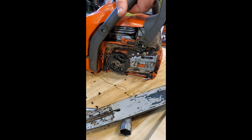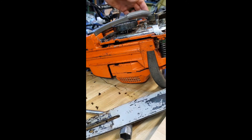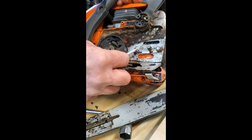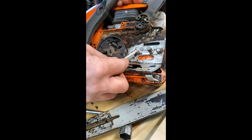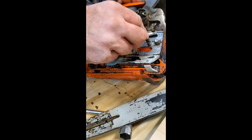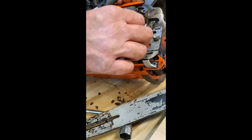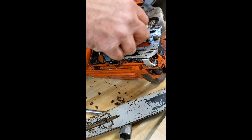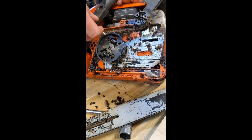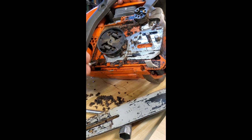I can't tell you how many brand new chains get thrown onto a bar and nobody ever bothered cleaning it, and they burn up the chain and the bar. This bar is full of oil, so it's obviously not a lack of oil getting to the appropriate place. Let's get some of this cleaned off so we don't miss anything. If you use compressed air to clean this out, wear safety glasses - it gets in your eyes quick.